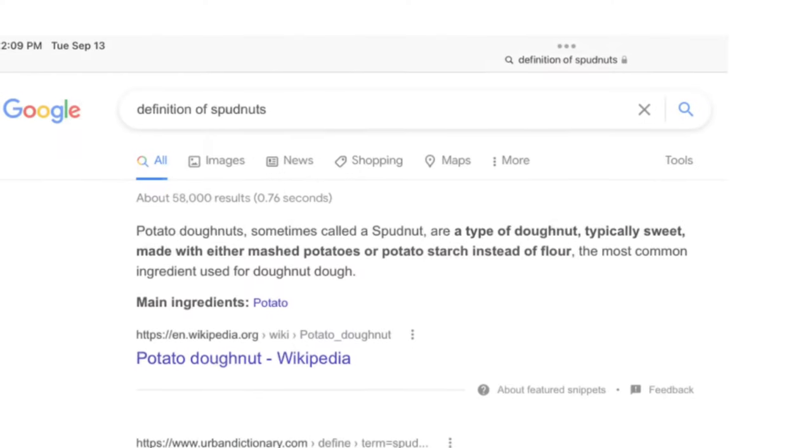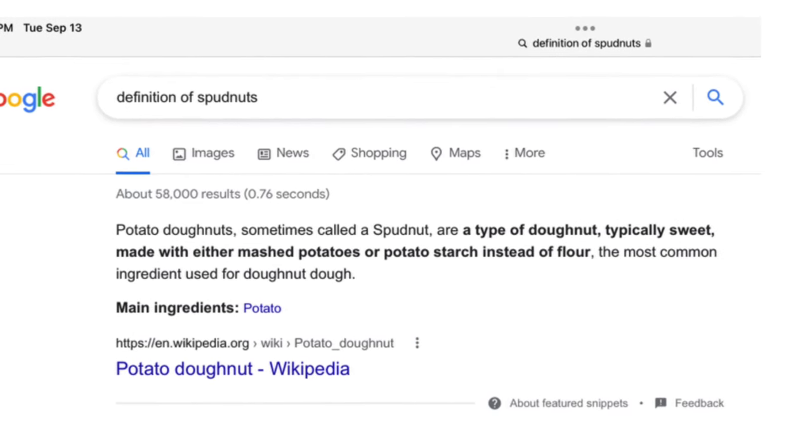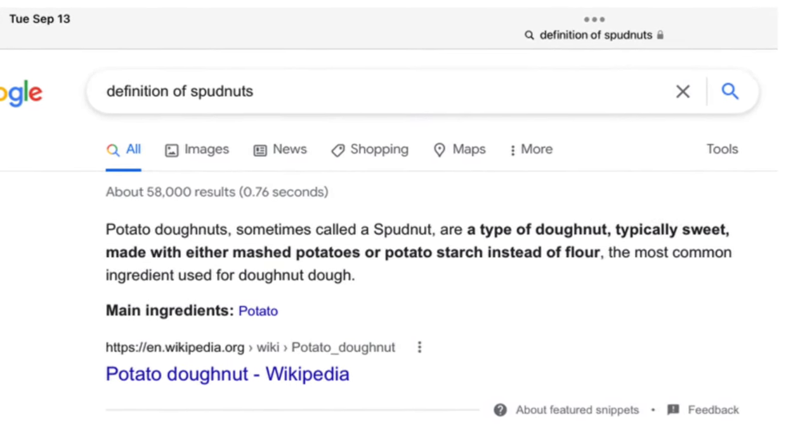Hey guys, welcome back to my channel. My name is Steph and today we're going to make spud nuts. Spud nuts? Potato? Donuts made with potatoes? Spud nuts? Come on, let's do it.